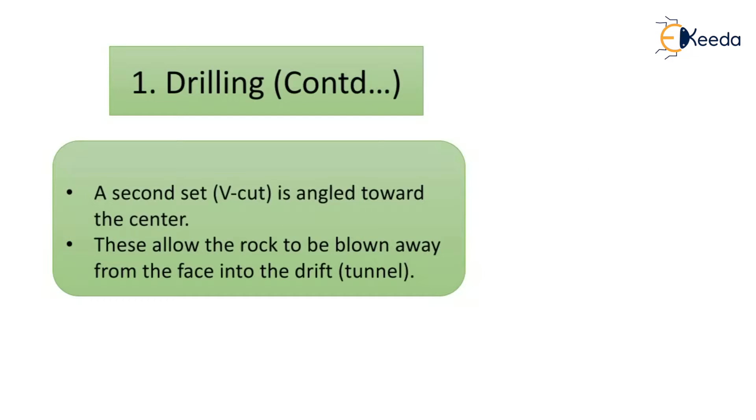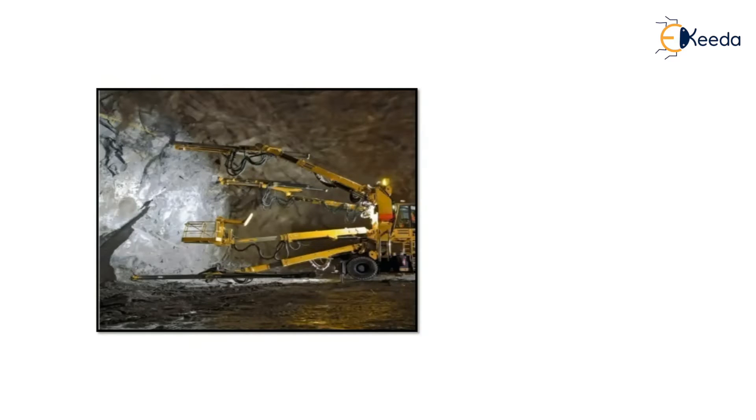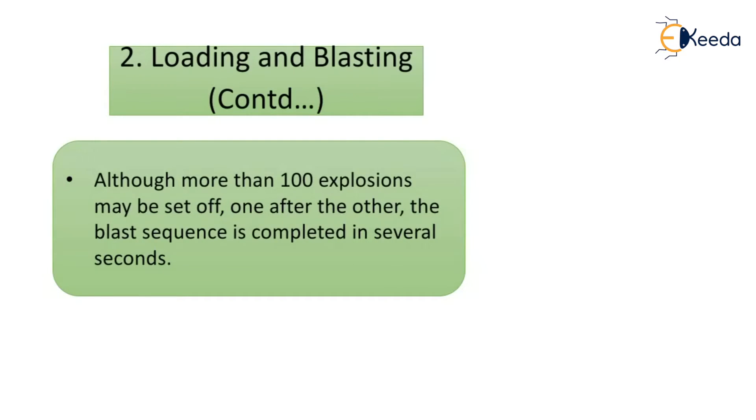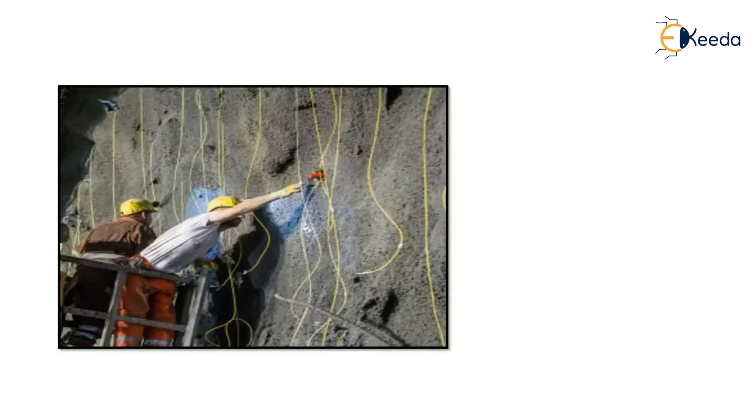A second set of holes, called V-cut, is angled towards the center, allowing rock to be blown away from the face into the tunnel. For loading and blasting, the drill holes are filled with explosives, detonators are attached to each explosive device, and individual devices are connected to one another. The holes are blasted in sequence from center outward. Although more than 100 explosions may occur one after another, the blast sequence is completed in several seconds.